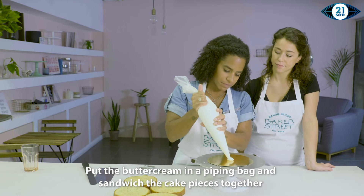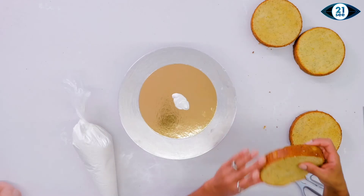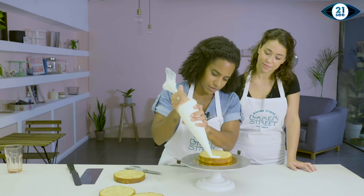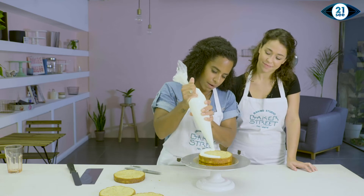So firstly I'm just going to put some buttercream on so I can set the layers. Then I'm going to pipe on the meringue buttercream.